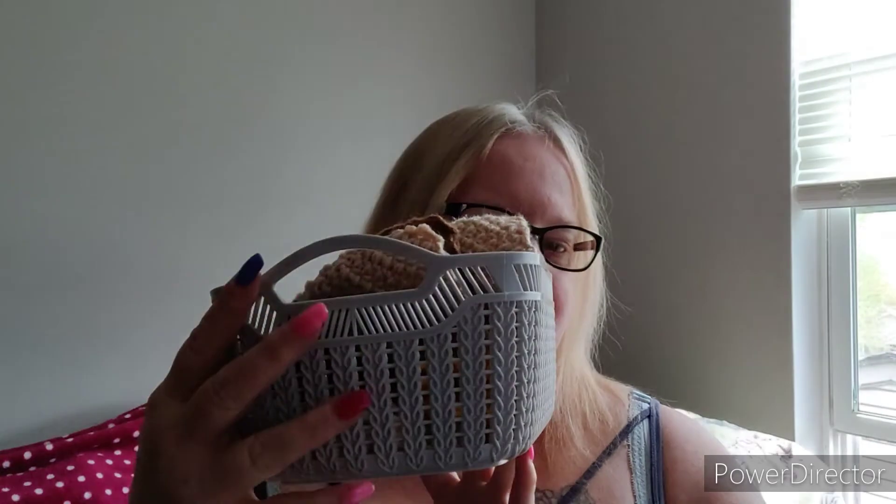I have some of the noses and all the pieces of the beard all cut out. That is in my little basket that I found at the Dollar Tree - isn't it adorable? So that is my WIPs - I have three WIPs and three finished objects for you today.